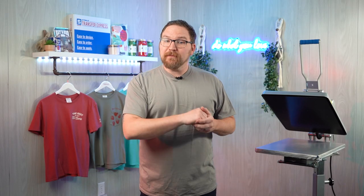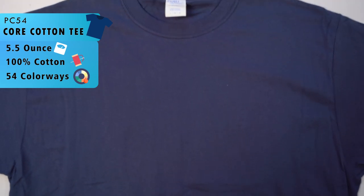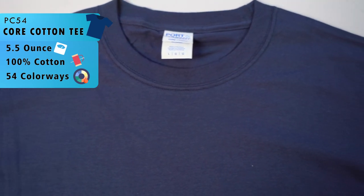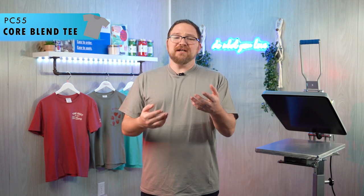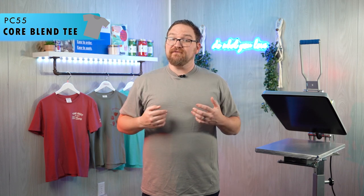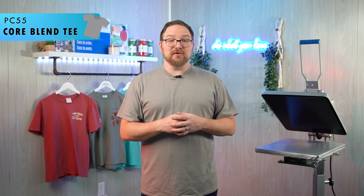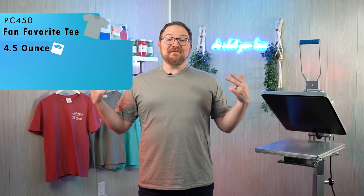While talking about the PC 55, I want to mention its sibling the PC 54 Core Cotton Tee. Nearly identical in construction to the Core Blend, the PC 54 is 100% cotton in a very similar fabric weight, with an expanded color selection up to 54 colors and a slightly smaller price tag. You could compare these to other budget tees like the Gildan Heavy Cotton 5000 or Fruit of the Loom 5280, but with the PC 55 you're getting a cotton-poly blend feel for the price of those heavier 100% cotton tees. It's a budget basic perfect for promo or giveaway tees.